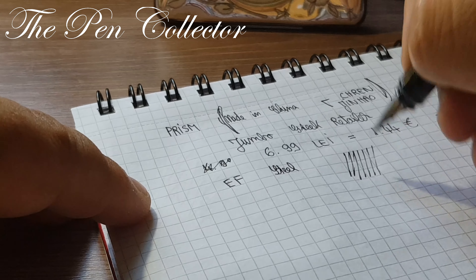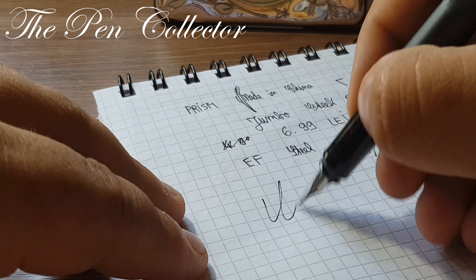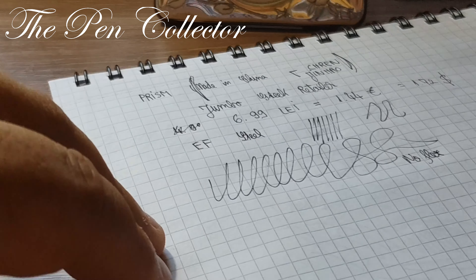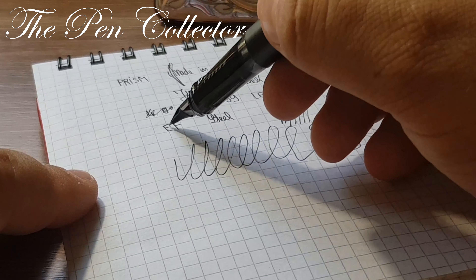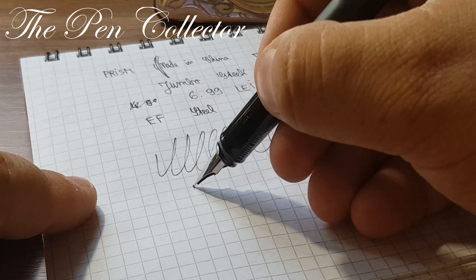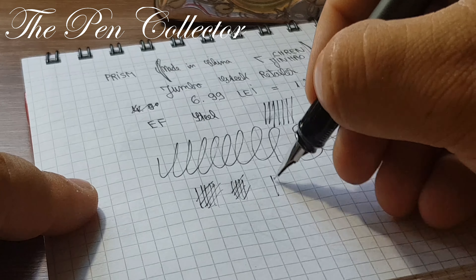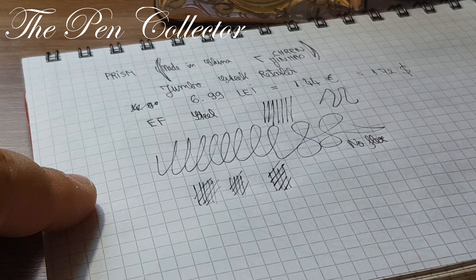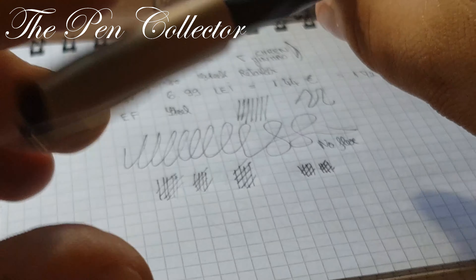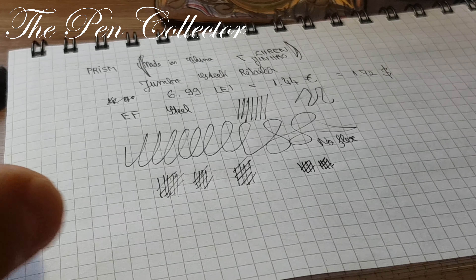Let's see if it's juicy — not such a juicy nib. No flex. I don't like an EF nib in combination with a low level of ink flow, as you can see. It doesn't scratch but it has some feedback, and personally it could have been a little bit smoother. But this is not a criticism because it works at this price — no problem.